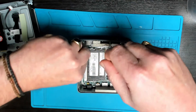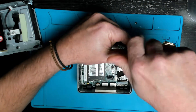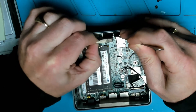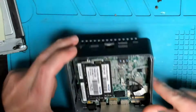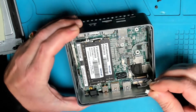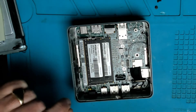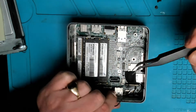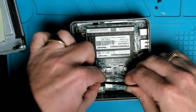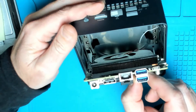Two screws hold in the motherboard — one on the left of the RAM and one on the opposite side. Next, remove the tape that sits above the USB and HDMI ports, then remove the cable for the microphone and the two cables for the Wi-Fi. From the side of the motherboard where the HDMI port is, you can just slide out the motherboard.